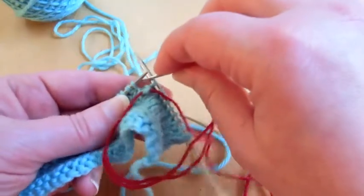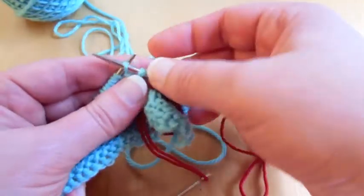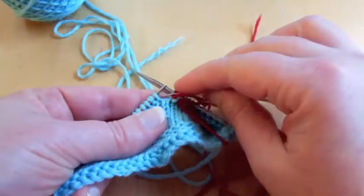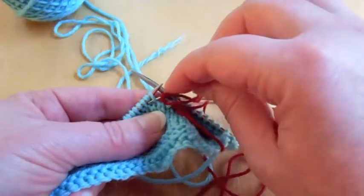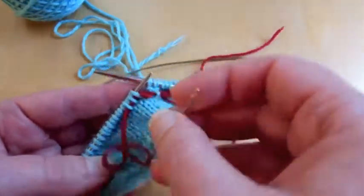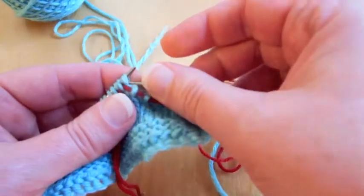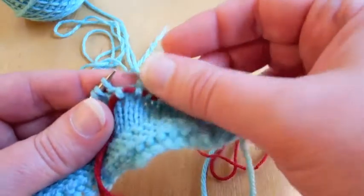Again, grab your waste yarn, grab that one, pop it off, and then grab the next stitch and let that slip over. Now you can do it one at a time, or you can also just look at the legs of the stitch, because you can see the one that's purled through the back loop creates these little bumps. So you can grab one, then grab another — you can do two or three of them at a time without getting your waste yarn all tangled. Then you can slip one off, slip one onto the needle, make the other one slip off, slip one, and so forth.